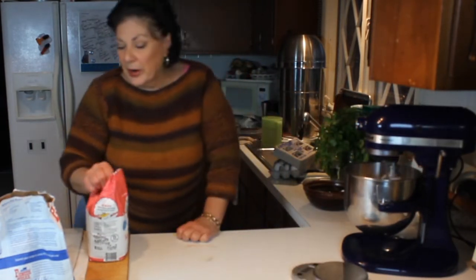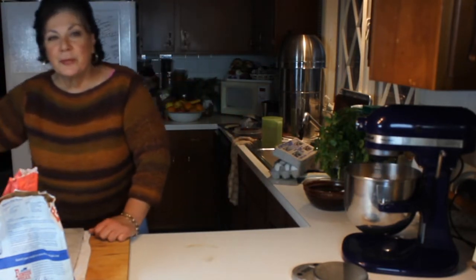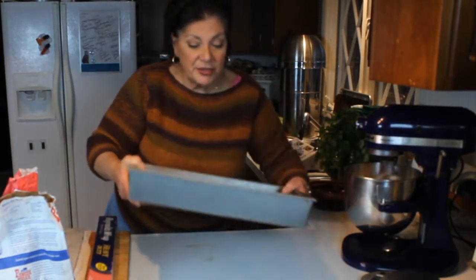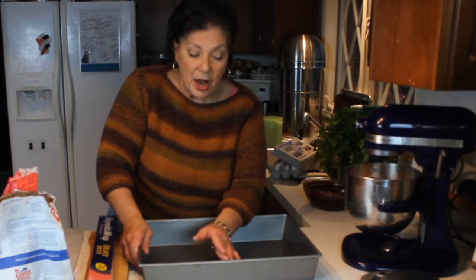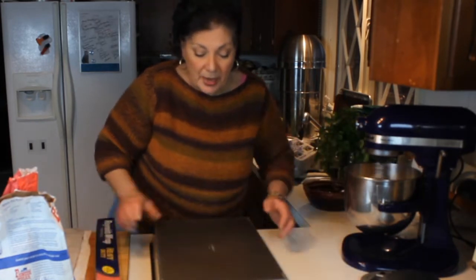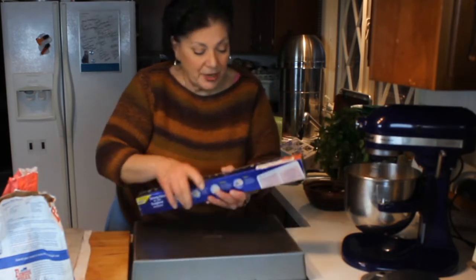In the meantime while that's mixing, I want to show you how to prepare the pan. This is really a fast recipe and there's really no reason you should find brownies in the store, because I guarantee these are so good you won't believe it. The size pan I'm going to use is a 12 by 17, but if you cut this recipe in half it works wonderful in a 9 by 13.